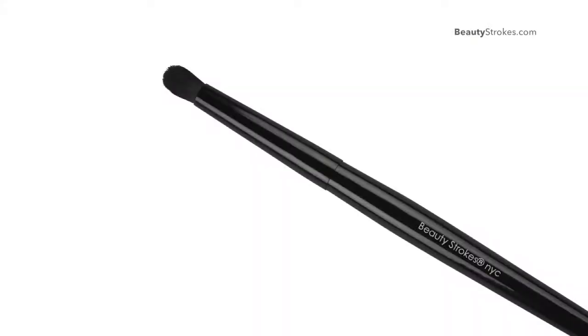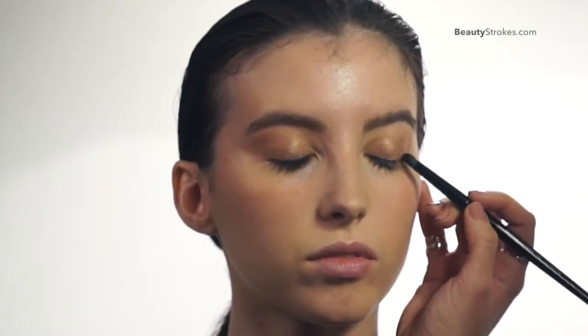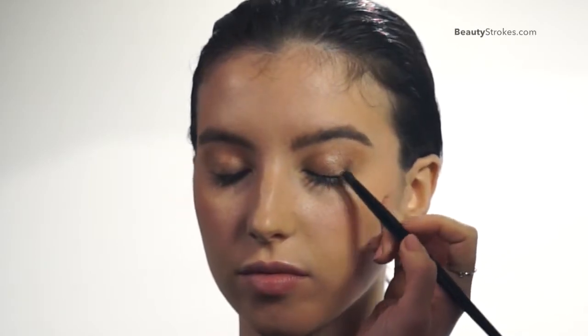This brush is great for creating that small V and for getting a perfect defined smoky eye. And I'm going to just blend a little color into the crease. I'm making a small V.